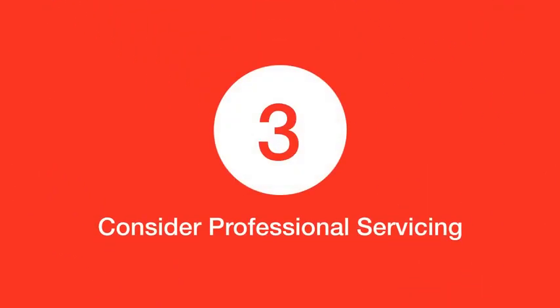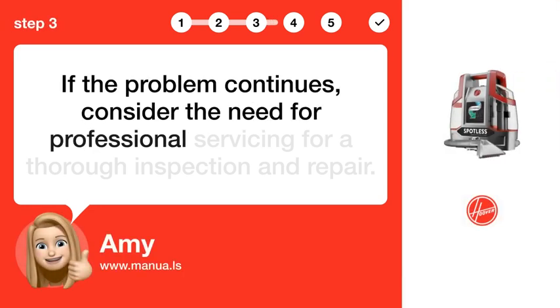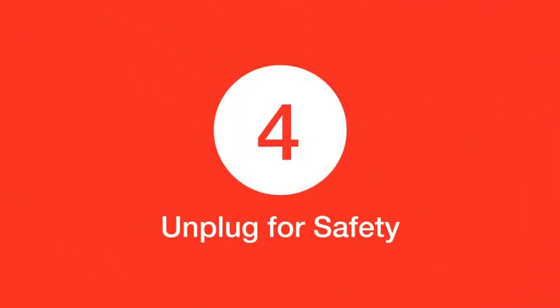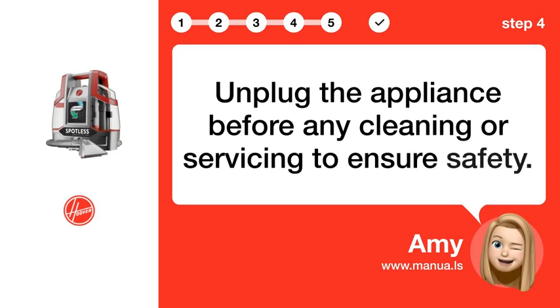Step 3: Consider professional servicing. If the problem continues, consider the need for professional servicing for a thorough inspection and repair. Step 4: Unplug for safety. Unplug the appliance before any cleaning or servicing to ensure safety.